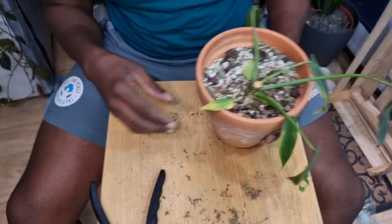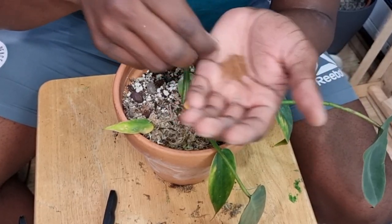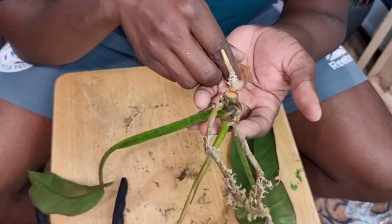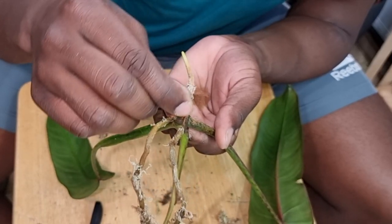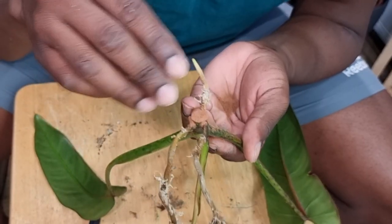As always, I'm going to cover the cut section with some cinnamon. I've got some in my hands and I'm just going to put it over the top of the plant like that. Cinnamon has anti-fungal properties, so it will prevent the plant from rotting, and it also acts as a bit of a barrier so that when you're potting the plant up it doesn't get direct access to the soil — it prevents water getting straight into the cut area.